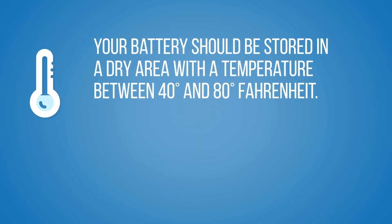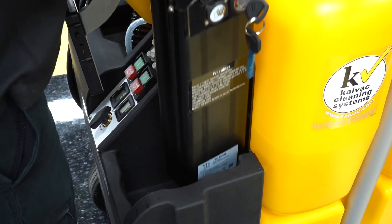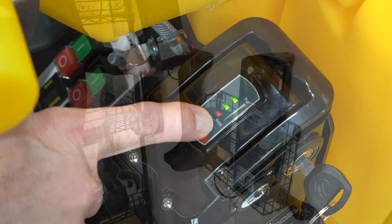Your battery should be stored in a dry area with a temperature between 40 and 80 degrees Fahrenheit. Storing a lithium-ion battery in an area with higher temperatures will decrease battery life. Following these simple instructions will help extend the usefulness of your power pack and will keep your system ready whenever you need it.